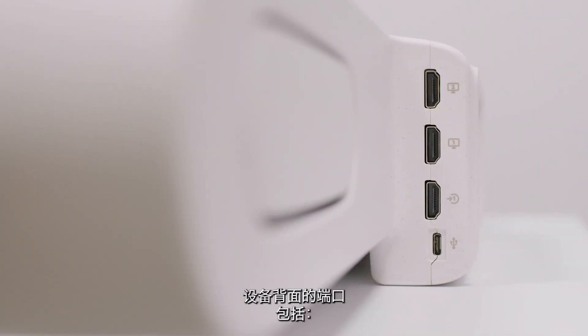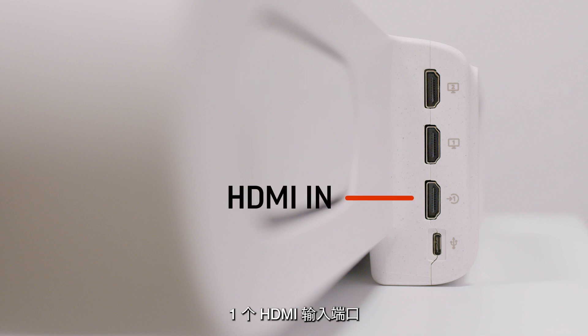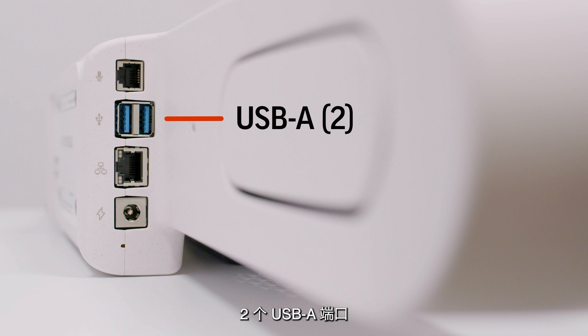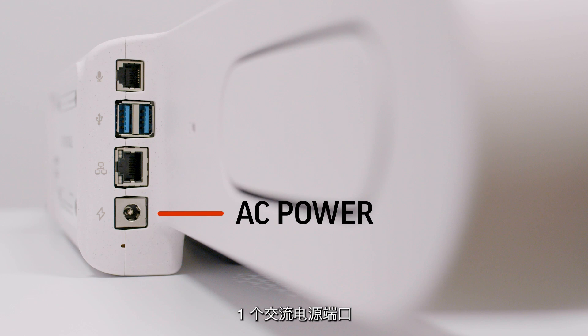The ports on the back of the device include two HDMI out ports, one HDMI in port, one USB-C port, one port for an expansion microphone which can be purchased separately, two USB-A ports, an RJ45 Ethernet port, and an AC power port.